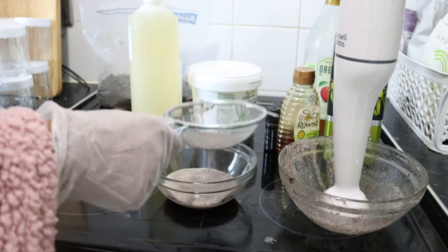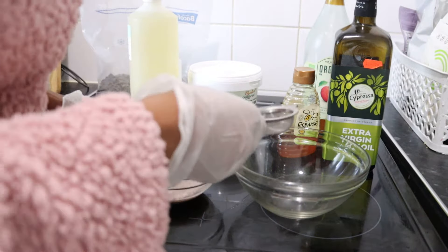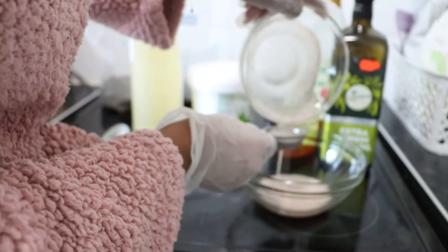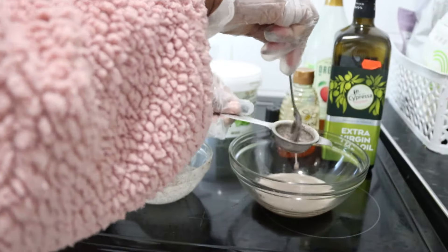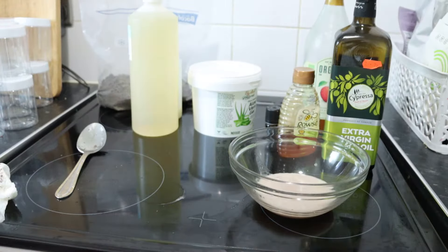The first strainer I used was too big, so I switched to a smaller strainer with smaller holes and strained it a second time. This mixture is amazing — it has all organic ingredients and is very good for the scalp.